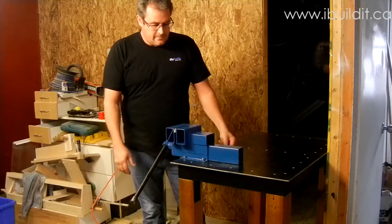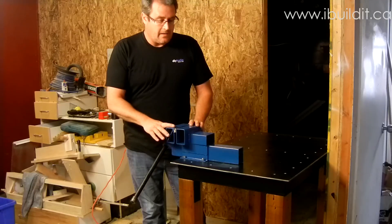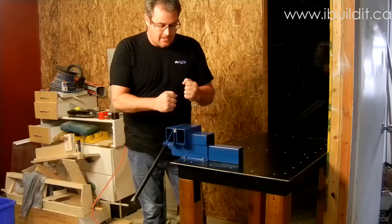Here's my new vise, all done, freshly painted. I haven't had a chance to use it yet, so I thought I'd do the video before it got too beat up.